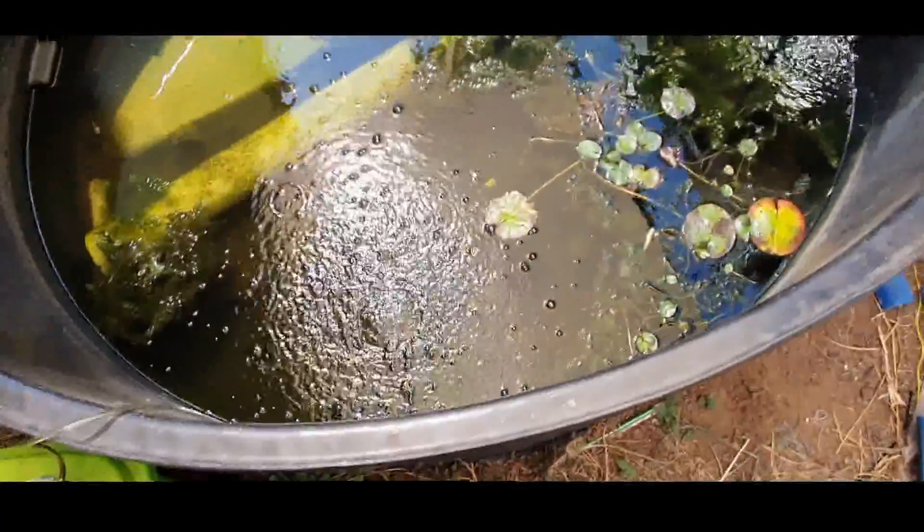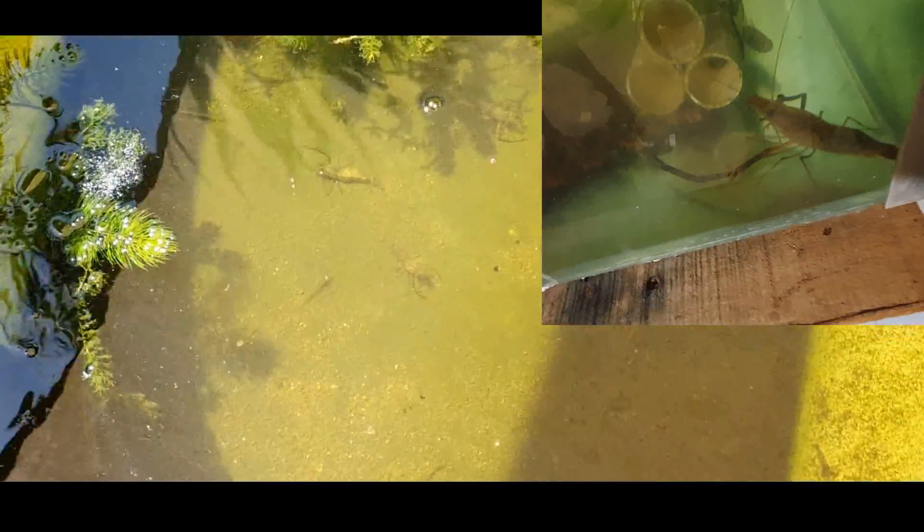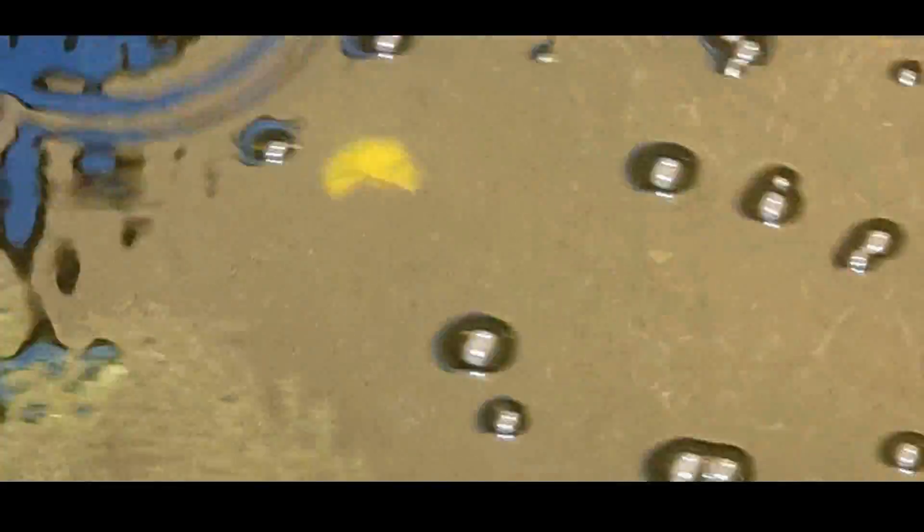In here I've got some Macrobrachium lar. These are freshwater shrimp, which are prawns. They get to a decent size — you can see one in there. This pond's been going for a few months now.